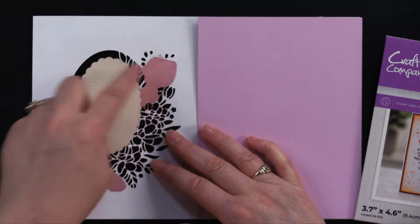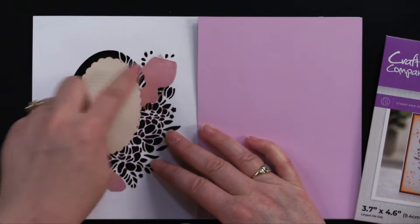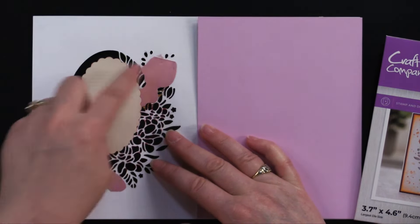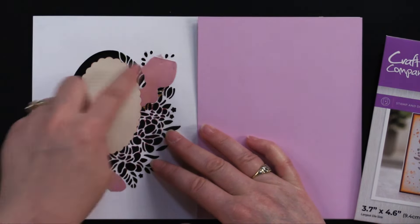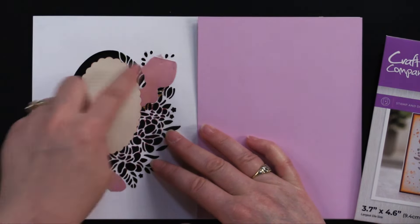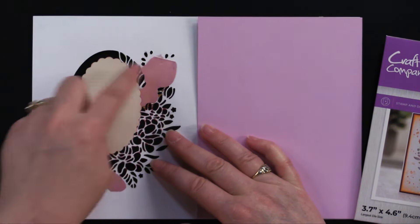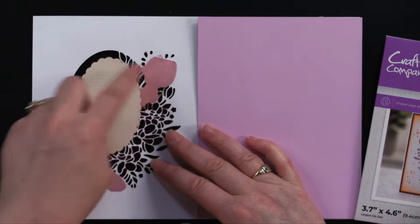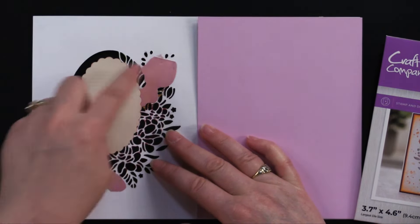Really sweet job! Oh, I forgot to talk about the stamp — it's a stamp and die set. After she die cut her oval and inked the edge with red ink, she stamped it and we've got 'Take Time to Smell the Flowers,' but there are all these other sentiments as well. Then she did a red scalloped oval and glued that to the back of that as well.